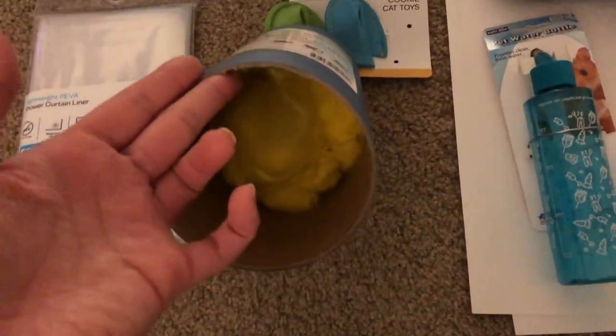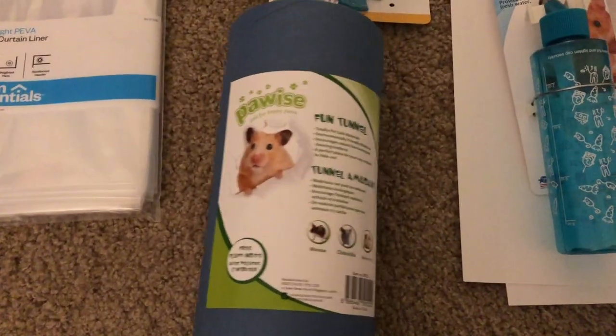Then you need a fun tunnel for your hedgehog to play in — I'm just gonna toss the cotton inside because we're not gonna need it. And then we're gonna need some fleece. You can get it from Target, Michaels, or Walmart.